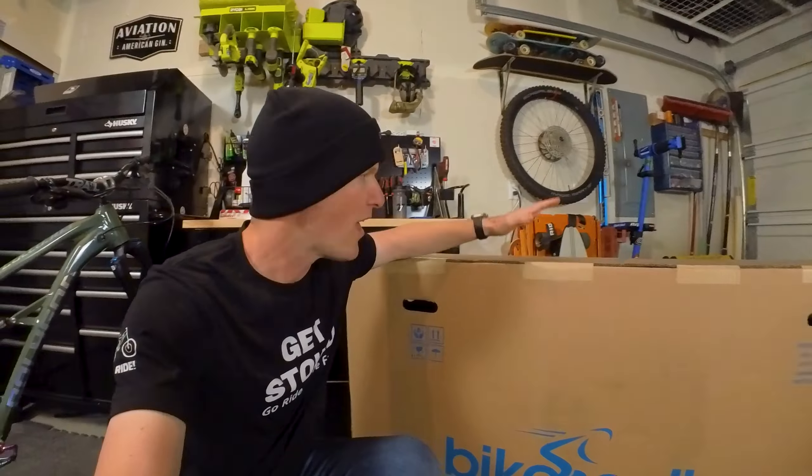"Quiver killer" refers to a bike that does so many things well it replaces the need to own multiple bikes. I'm gonna try something just a little bit different with the unboxing this time, so hopefully this works — BAM!